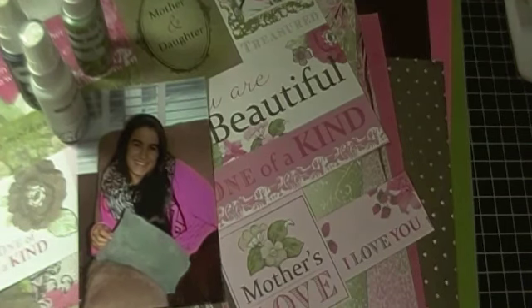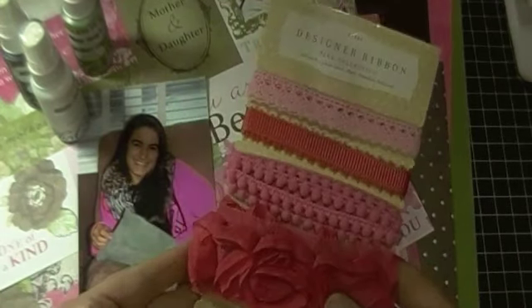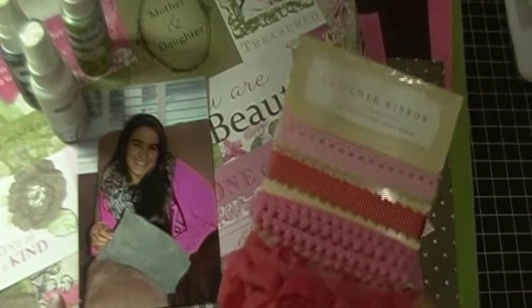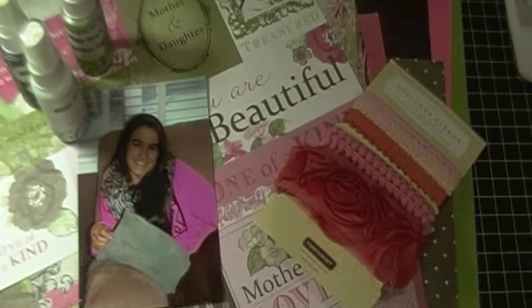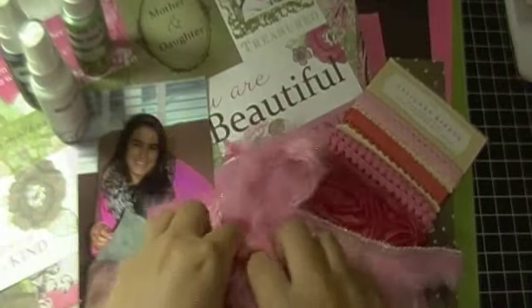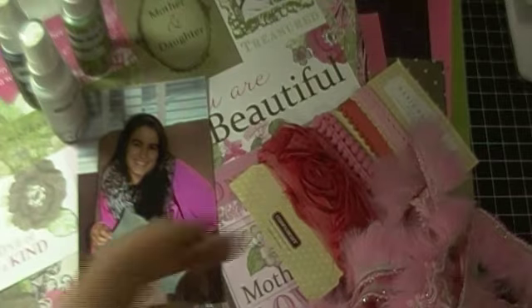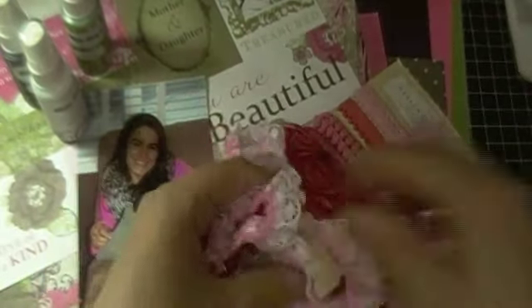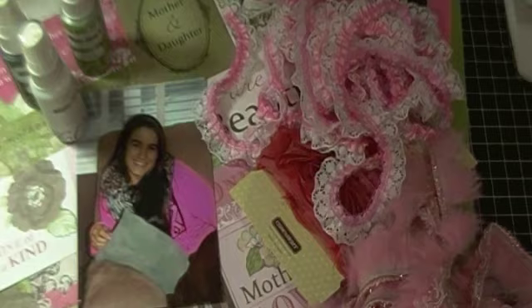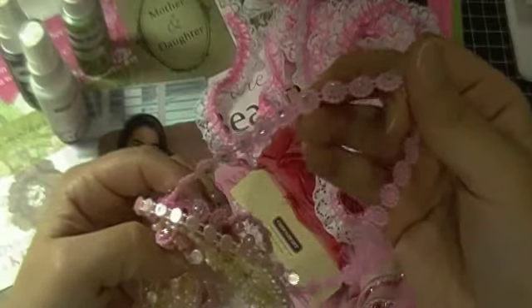I pulled quite a number of trims — not sure which ones I'm going to be using, but I'll show you what I've selected. I think I'm going to stick pretty much with a tone-on-tone color, meaning sticking with the same pink hues. I also picked this really pretty trim that I haven't used yet, and then this one which I just got in the mail from an Etsy shop from Lizzy Jose. I also pulled some Flatback Pearls and some other trims to go along with that.